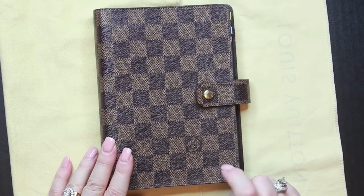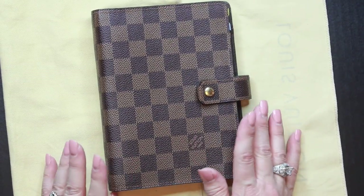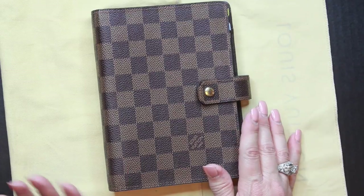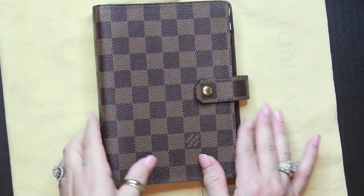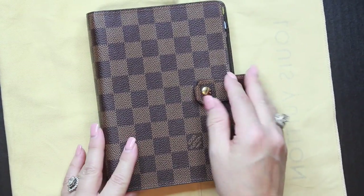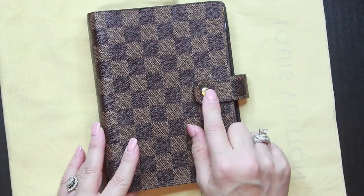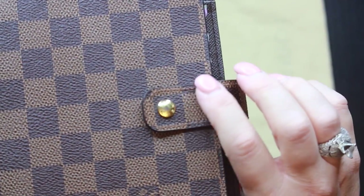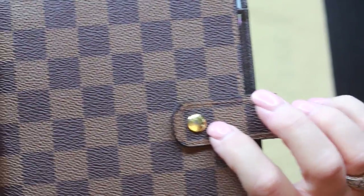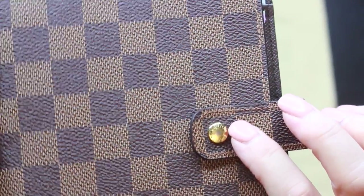I decided it was time to upgrade to the MM size, and this is what I got. One stipulation was that it had to be in Damier Ebene — and I did get that. Another stipulation was that the snap had to be good and tight, and this one has no problems with the snap.